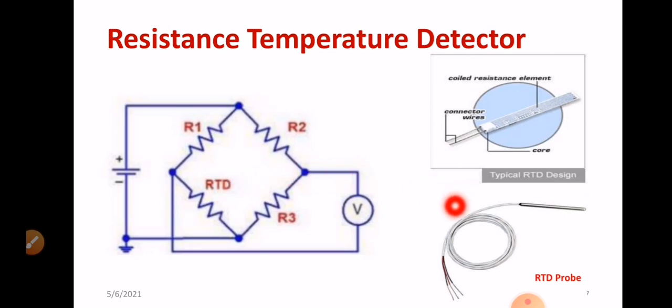This is the way an RTD probe looks — a typical RTD design. The platinum element, which is the resistive element, is the most important part. In this configuration, calibration is also very important, and how you maintain the calibration matters a lot.